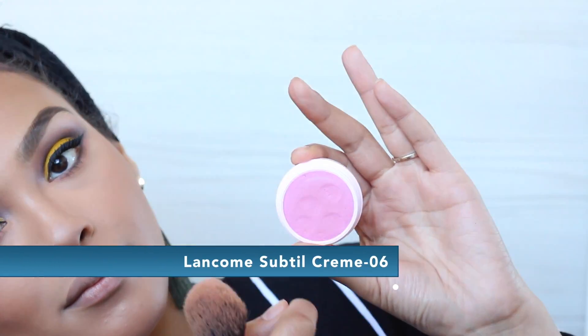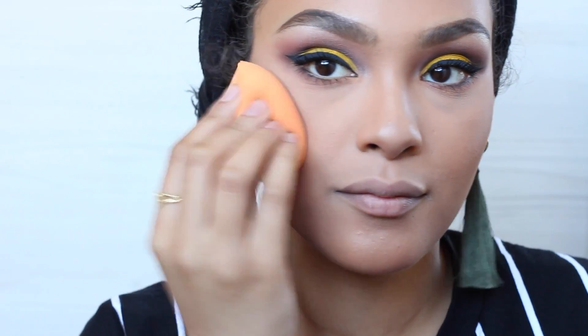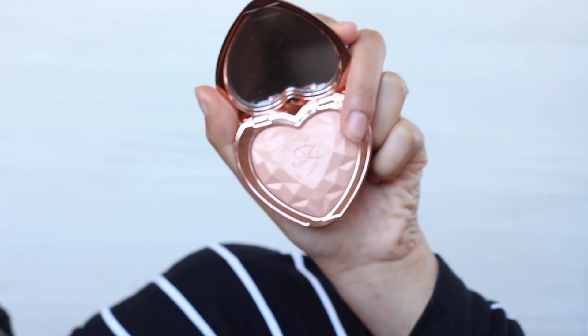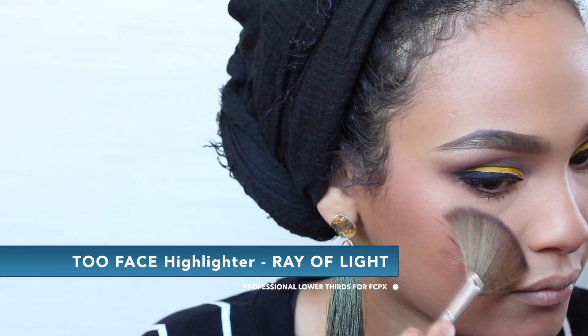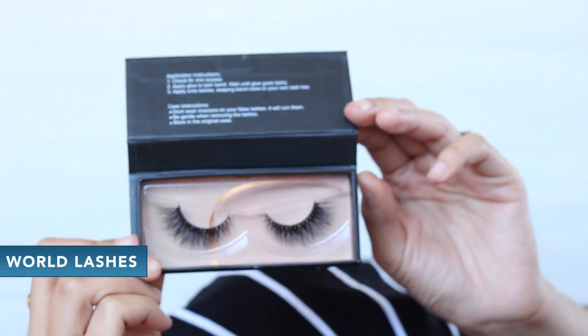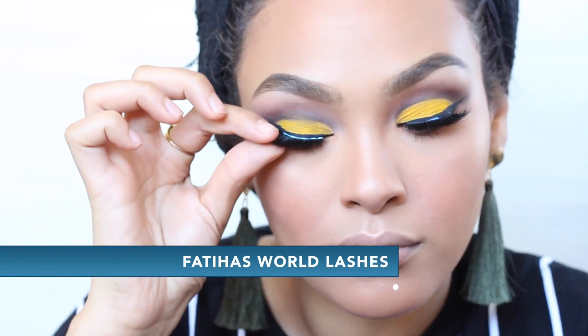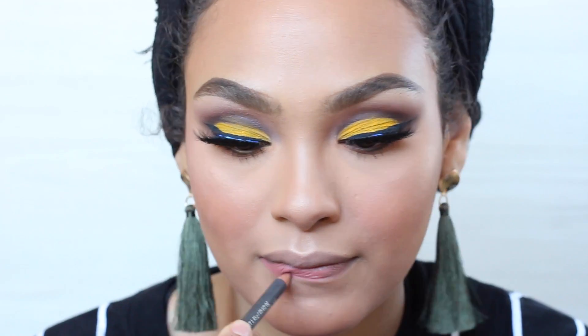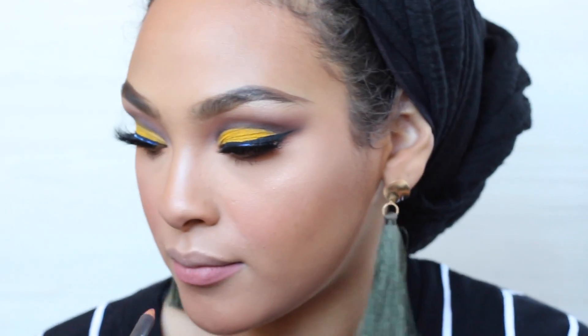Next I'm going to go in with some blush — this is the new Lancome blush, the Subtil Cream Blush in number 06, which is like a nice pinky tone. Then I'm going to go in with a rose gold color and highlight, and this is by Too Faced. And then I'm going to go in with these Fatiha lashes. These lashes don't have a name on them, so I'm going to hit up Fatiha and find out the style name because I love them — when I put them on, I was in love.